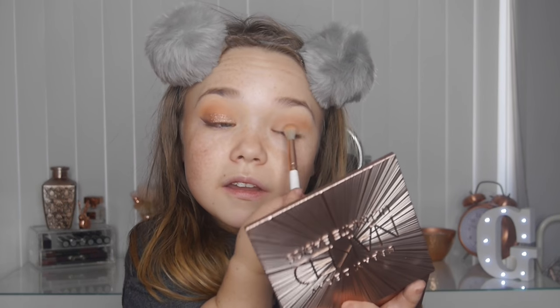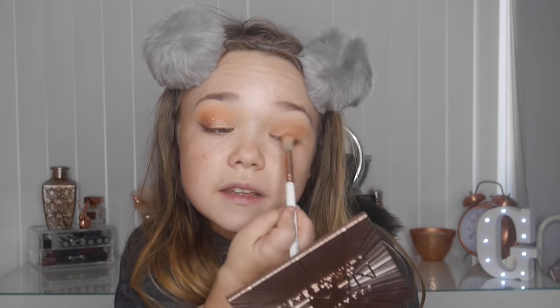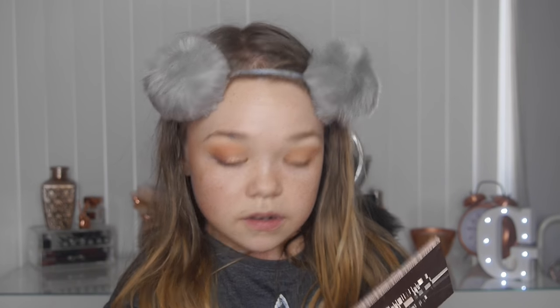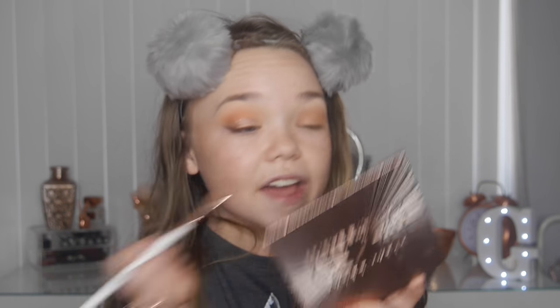Now I've built up the color to the standard I like, I'm taking the same shade again and putting it on the lid. If you see me wearing a lot of warm smokey eyes, the palettes I mainly use are the Naked Basics, Naked Ultimate Basics, and the Zoeva Cocoa Blends. I wear warm brown smokey eyes so much — it's an addiction.